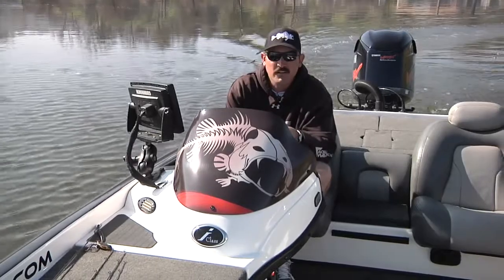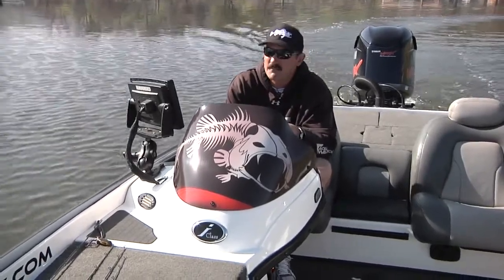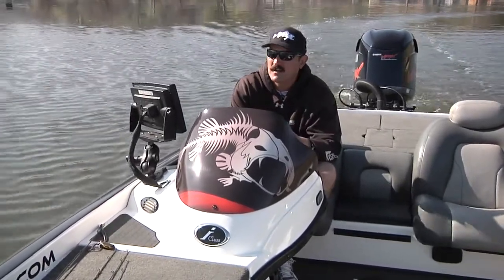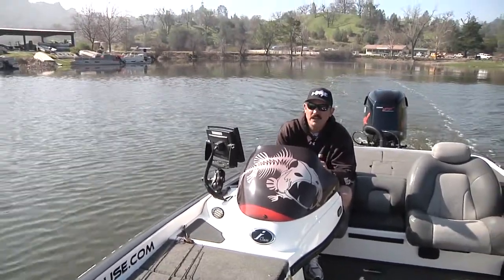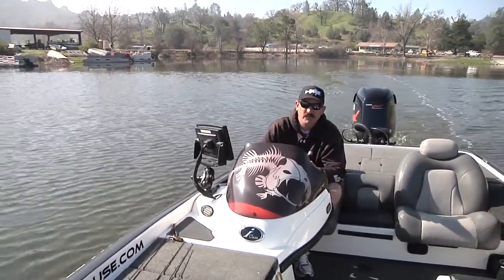I'm Jared Littner. Today we're out on a little local lake, Santa Margarita. Haven't been here in a while. It's been a really cold winter, but recently we've had a lot of rain and the lake has actually come up about 20 feet.